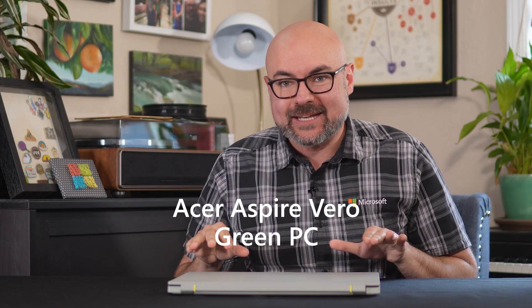I believe that in front of me right now is the future of laptops. And usually when we talk about what's next for personal computing, we talk about innovations in design or interaction, screens that detach or rotate, major leaps forward in power or battery life. This time we are talking about how laptops are actually made. Let's get hands on with the Acer Aspire Vero Green PC and see just what makes it so special.